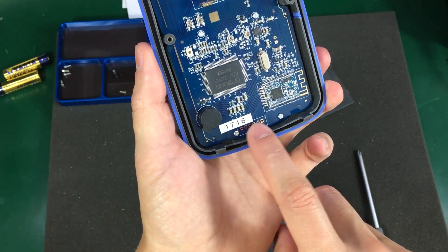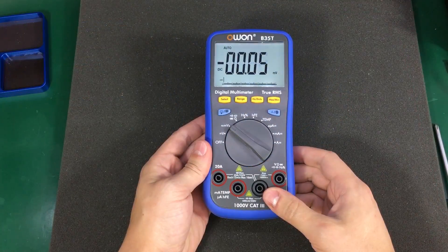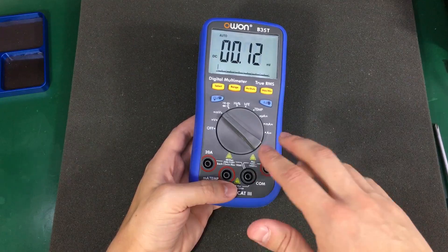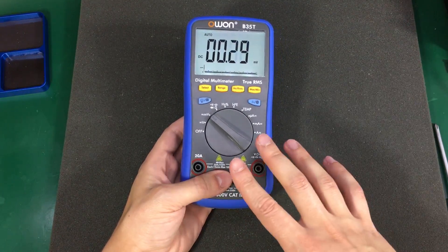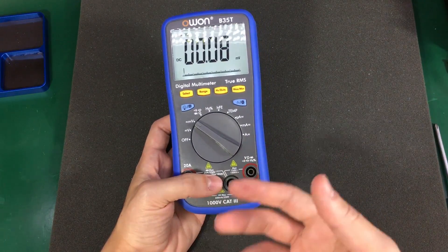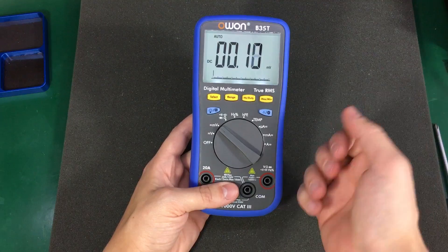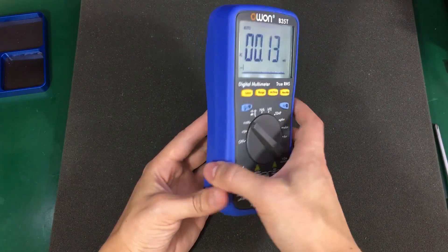Is this also a date code? 16th week of 2017 — it could very well be. Now to wrap this up and give you my final thoughts on this multimeter. Please consider that I haven't thoroughly tested all the ranges for accuracy, and I haven't checked any of its protection features. But on the few ranges that I have tested, it performed very well — certainly within specification — and I'm quite happy with that.